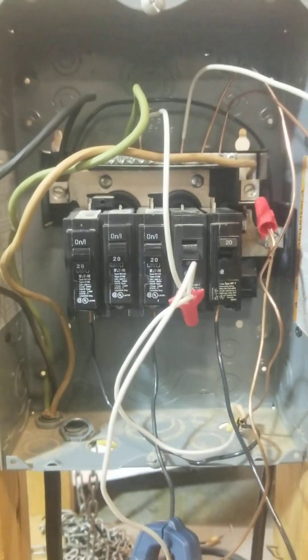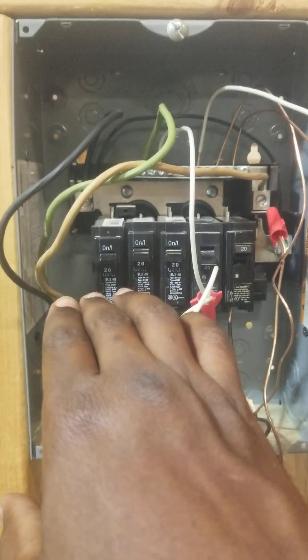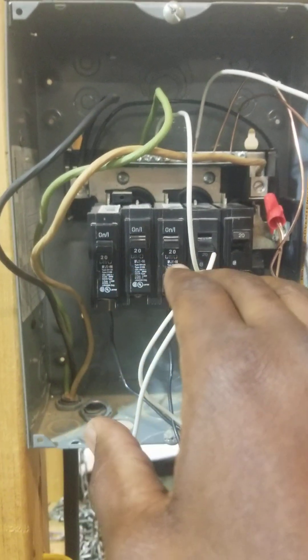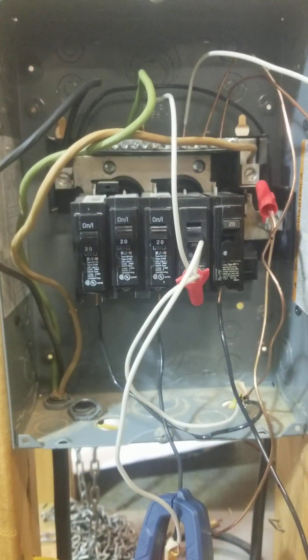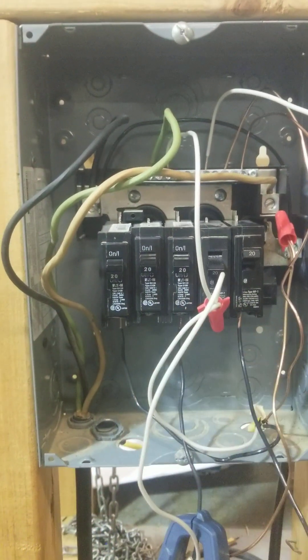The danger is that you may have a circuit off and think it is off. As you see, these four circuits are off right here — this is a single circuit that's separate — but I have all four off and let's say I want to come and do some work.